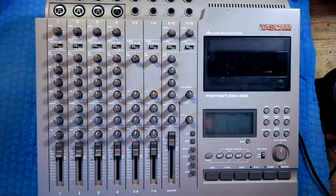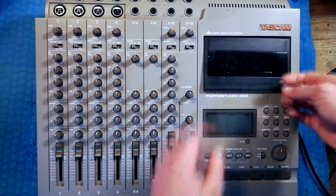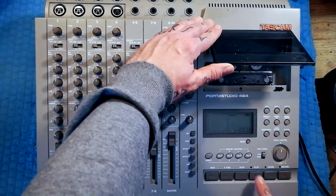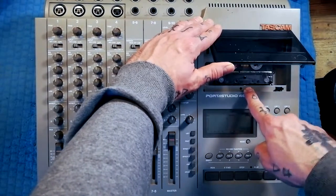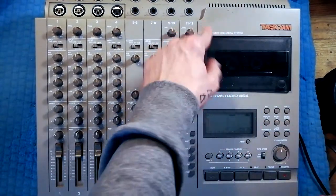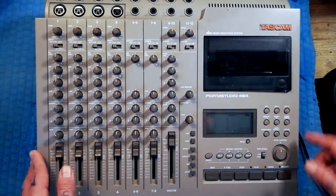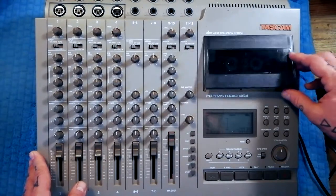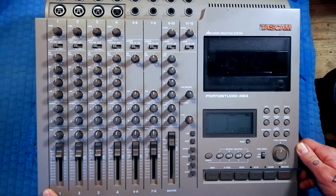Fast forward and rewind seem to be working well, so nothing wrong with the idler motor. You can see when it plays, the head is coming up but immediately retracting because the capstan is not turning. So the whole assembly going from the control motor to the magnetic heads is fine. I think we've basically just got a belt issue — either snapped, completely gooey, or just a loose belt — because I can hear the capstan motor turning.